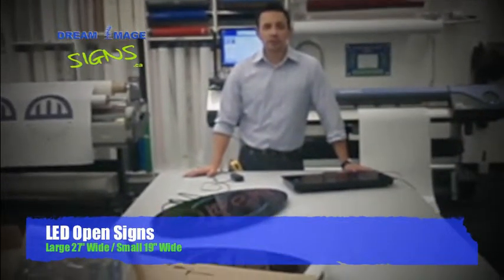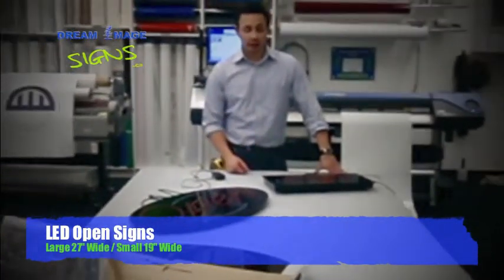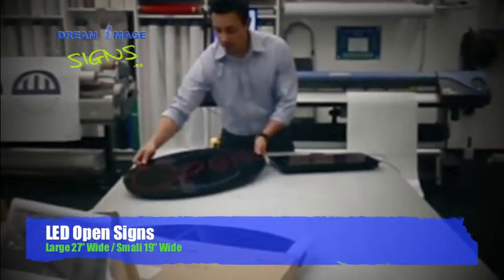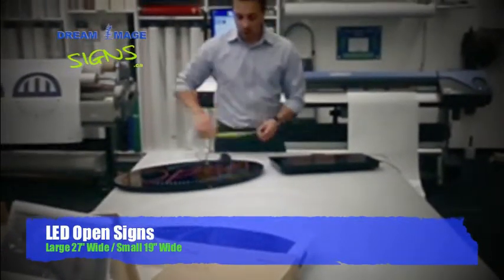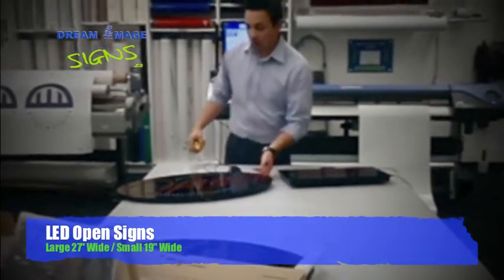We're at All of Three Member Signs. Just wanted to go over some of our products — our open LED signs. We have two versions. This is the most common version that we have of our open LED signs. This one measures 27 inches by 15 inches tall.